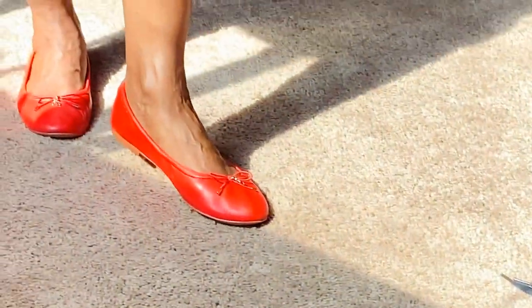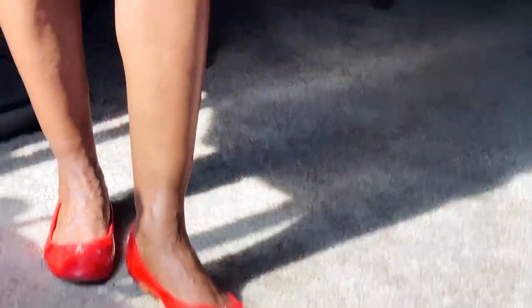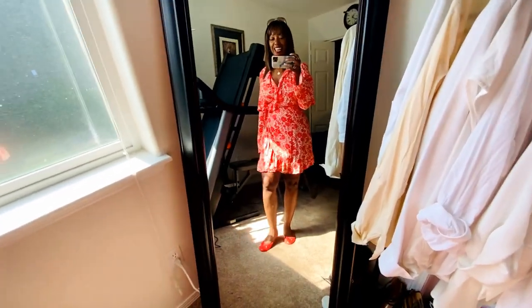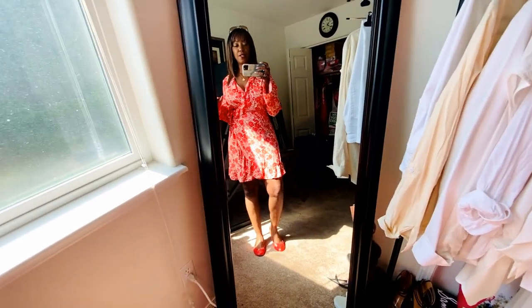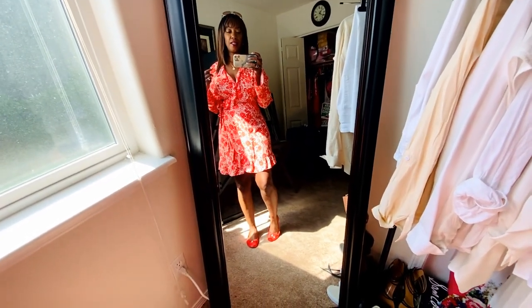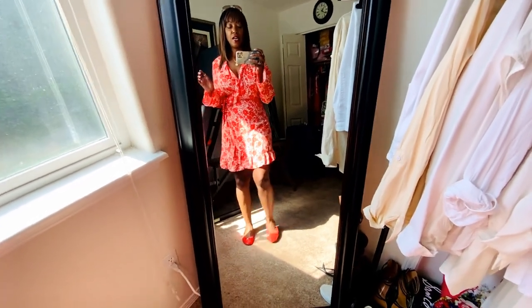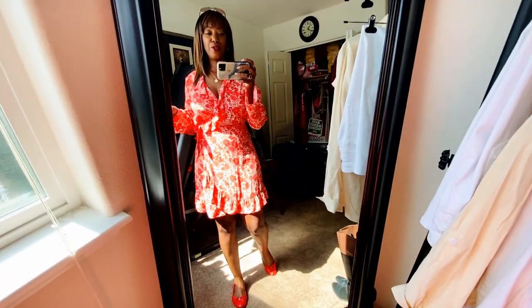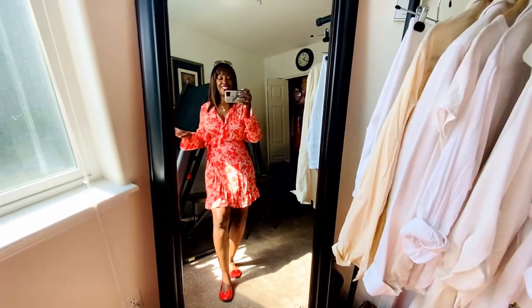For my shoes, I'm wearing these cute coral ballet flats. I saw a video with someone saying that ballet flats were out, but you know what? I don't care — I'm going to wear these. I feel like this outfit is super cute. If I wanted to kick this up to like date night level, I could always throw on a pair of nude pumps or strappy sandals or something like that. But this is what we're doing today. So this is the outfit — we're going to go out and shoot it.